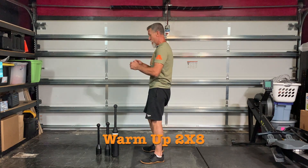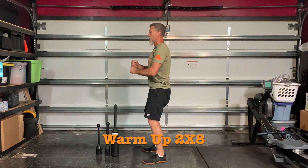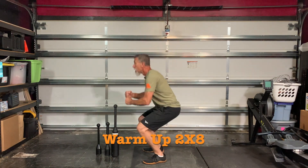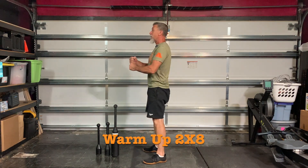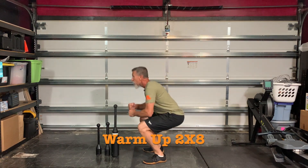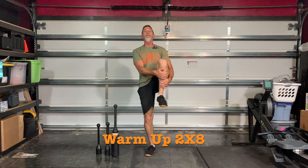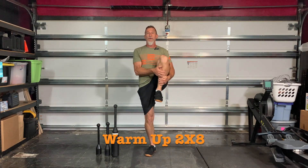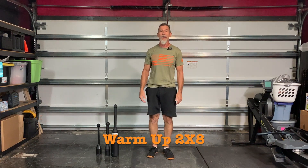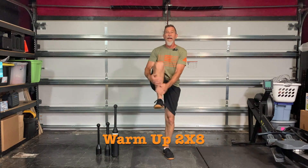Go right back into air squats again. Arms in the order position. One, two, three, four, five, eight. Knees to chest. One, two, three, four, five, six, seven, eight.